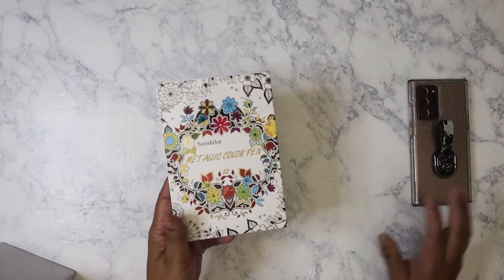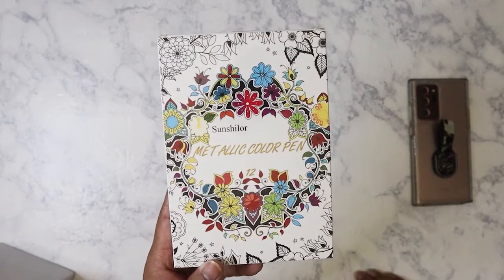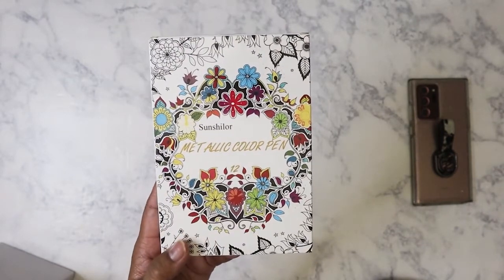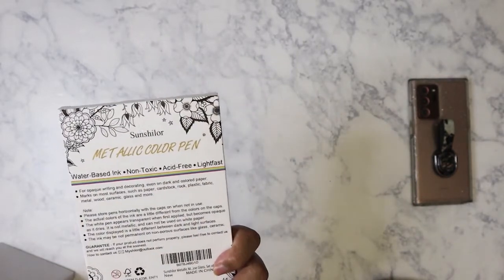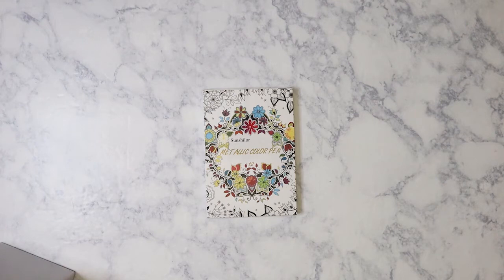The first thing I have here is these metallic markers. I thought they would work well with the wax seals I've been making, but it turns out no. What I actually need are paint pens rather than colored markers, and these are water-based so they're just not going to work at all. I'm not going to return them, I'm going to keep them. I got them for — after tax — $7.59.